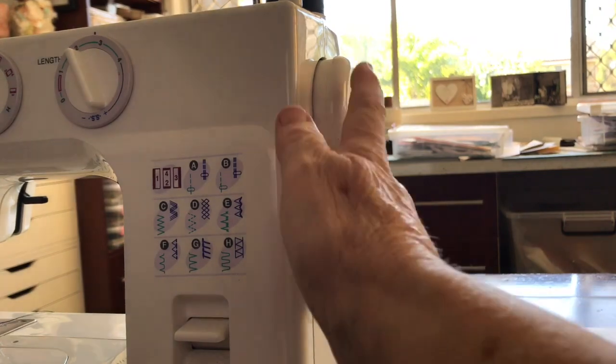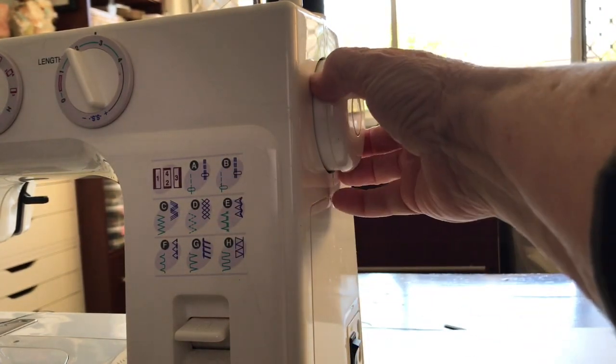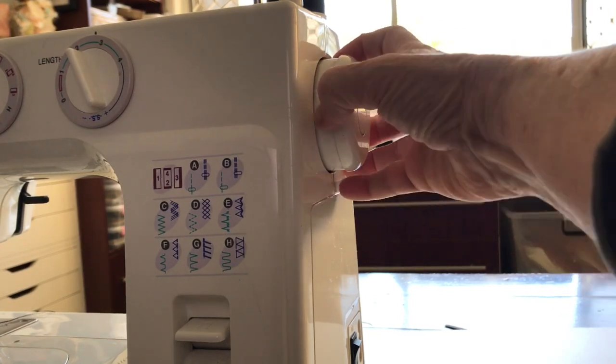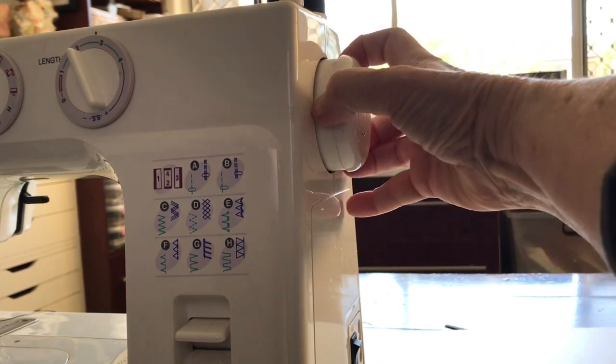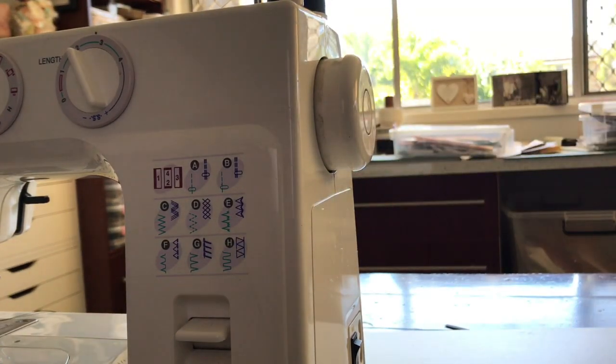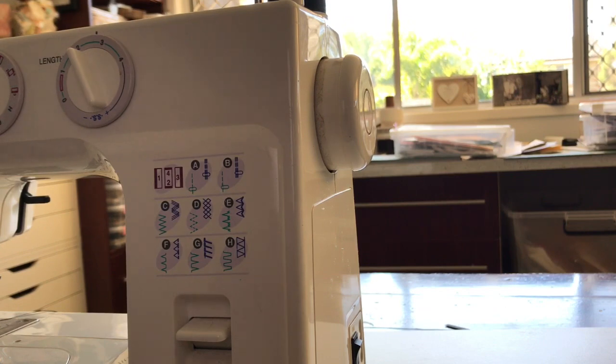When you need to change your bobbin and thread more cotton onto it, you pull it out — on this machine it's a release function and you'll hear it click. What that does is disengage the presser foot from going up and down, and that's what I need to do when I change the bobbin and put thread on the bobbin for this particular model.